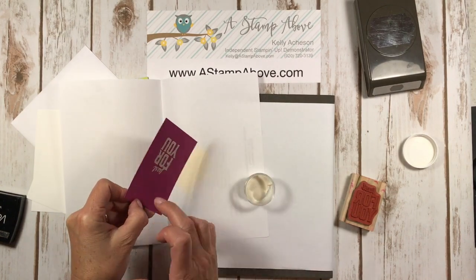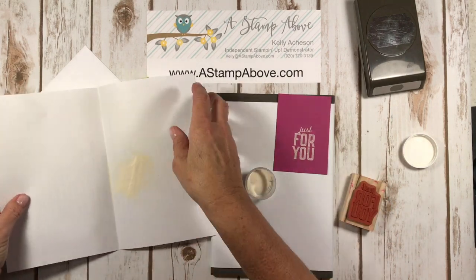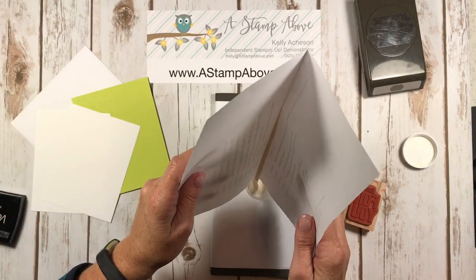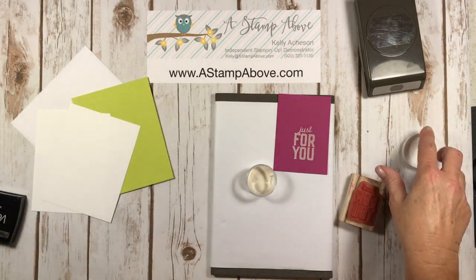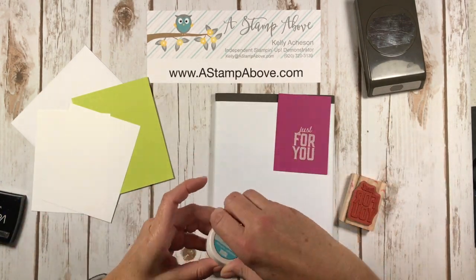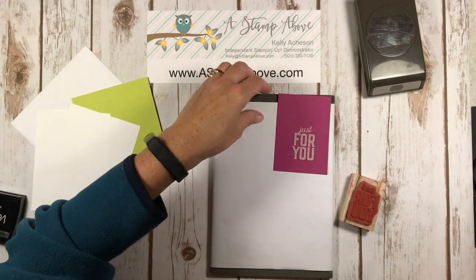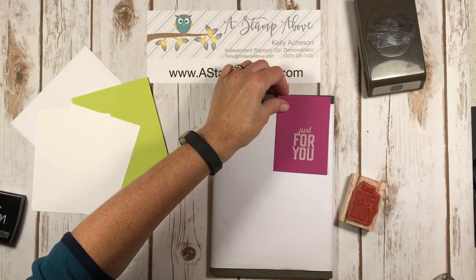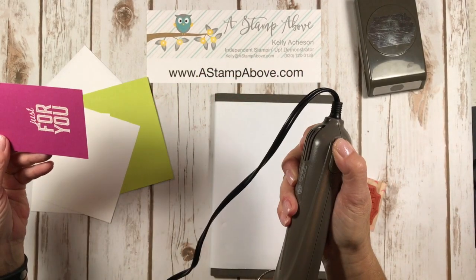I'm going to sprinkle the embossing powder on there liberally and just tap it off like that. This allows me to put this back into my container without any fuss. Now I'm coming in with the heat tool. Stampin' Up's heat tool is excellent quality — it's got two different temperatures, a medium and a high.